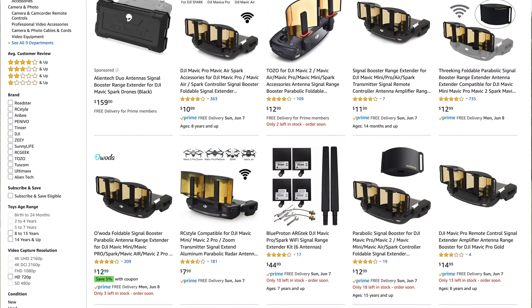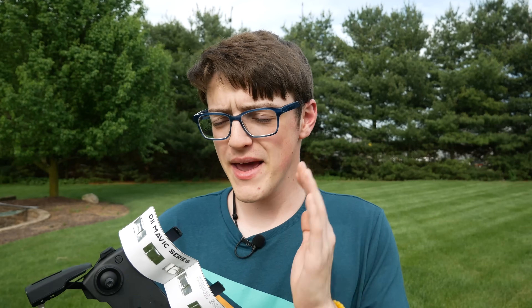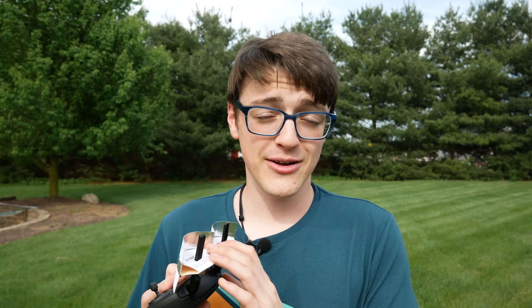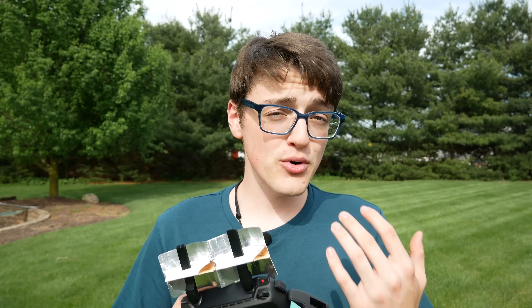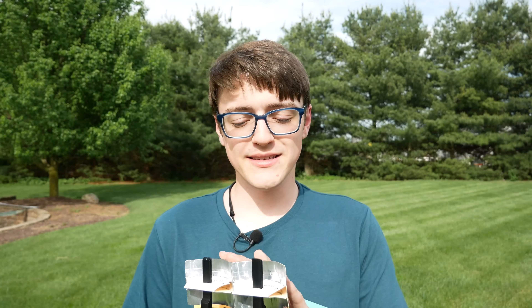Starting with the reasons for why you may want to make a DIY range extender: first of all, there are range extenders you can purchase, and they're not super expensive, but if you're looking for something fun to do and don't want to wait for shipping, this is basically free — you very likely have every single material required already in your house. The main reason for wanting this is to either boost your range or assist your distance in very interference-prone areas. However, I'm not endorsing using this to fly far outside visual line of sight, but I will show you how it does improve range.